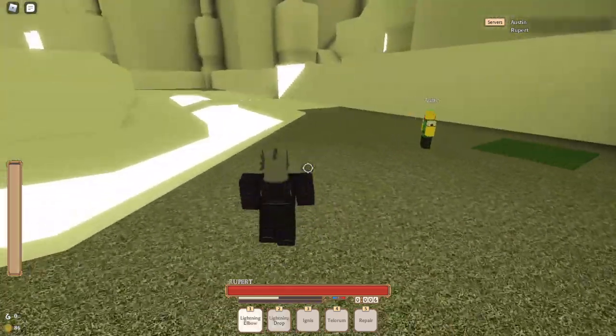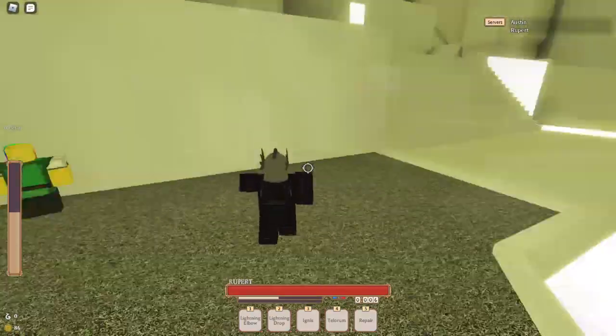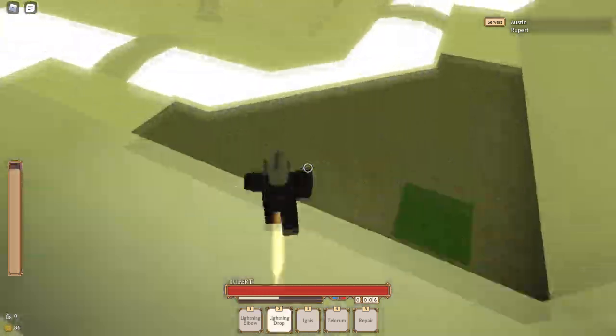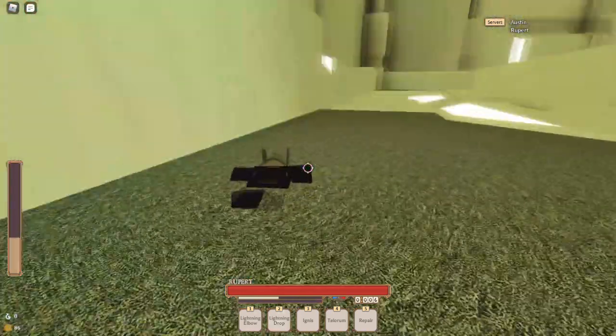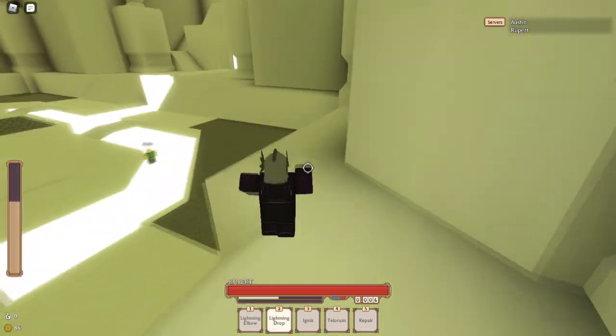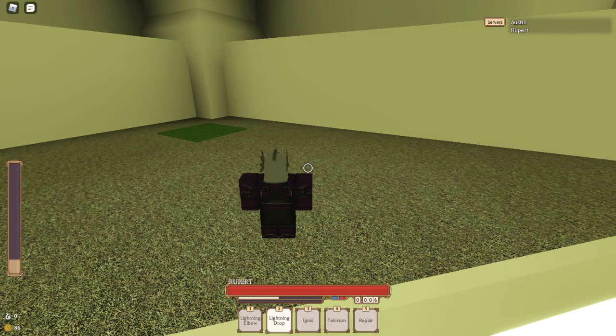Another thing about Lightning Elbow is that if you double-tap, you should be able to move it just a little bit. So it could help when you're trying to catch up to someone. Now on to Lightning Drop — the easy way to bypass Lightning Drop's movement restriction is to do the same thing: double-tap when you're using the move.